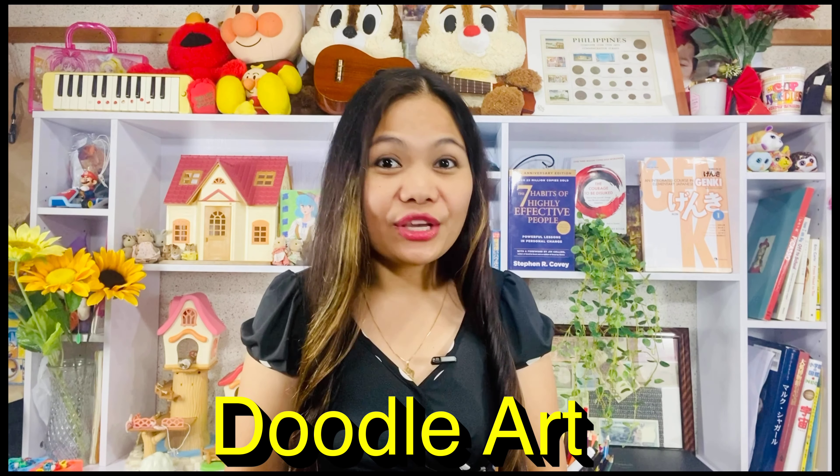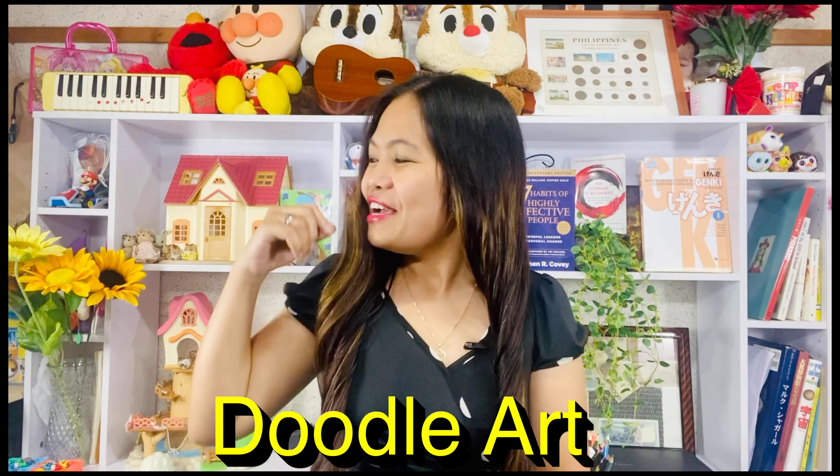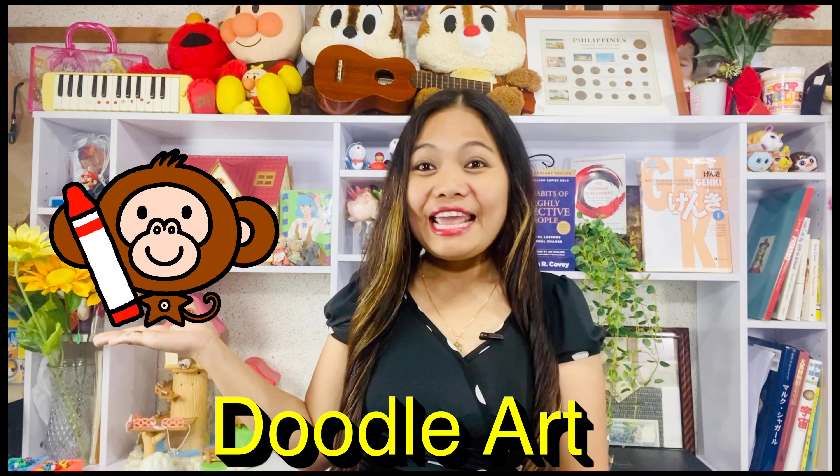Hello, guys! Welcome back to our YouTube channel and welcome to our new segment, Doodle Art with SuramimiCon and RibbitCon.